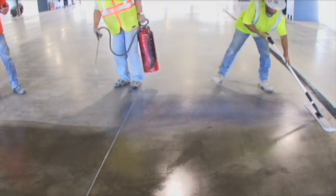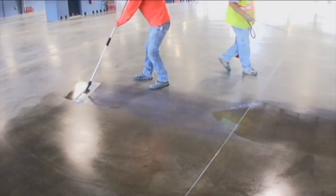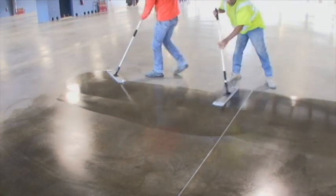The product is simply sprayed on and then brushed into the surface using a microfiber mop. The colorless liquid quickly penetrates into the surface. This product features increased labor savings and reduced application time.